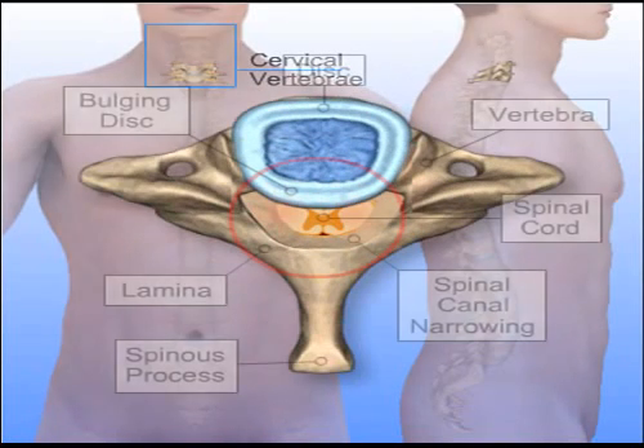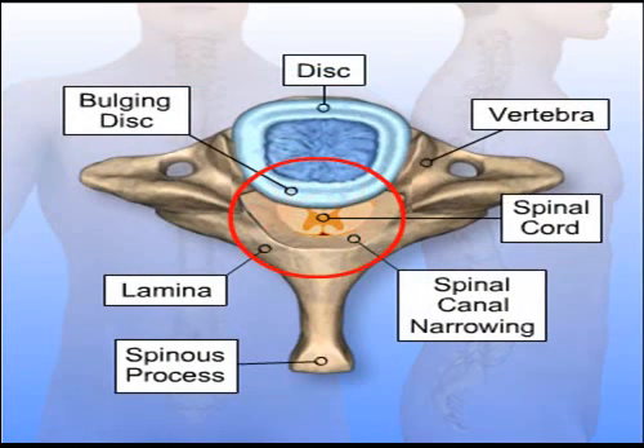A cervical laminectomy removes the spinous process and lamina from a vertebra to eliminate pressure on the spinal cord. The source of the pressure is often spinal stenosis, a condition in which there is a narrowing of the spinal canal that causes pressure on the spinal cord or nerves.